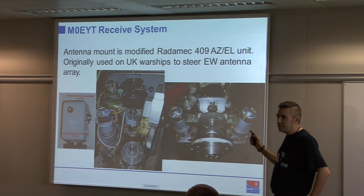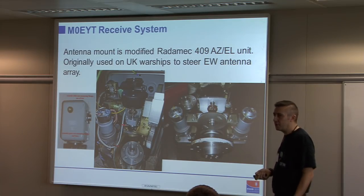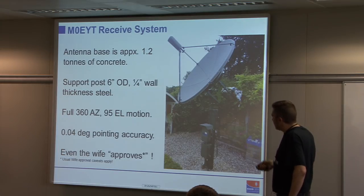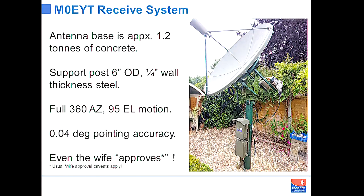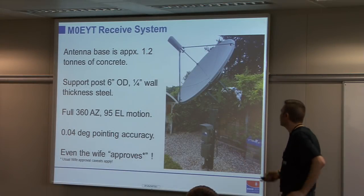Very nice hardware — you don't really see many of these on the surplus market. I saw some at the Newbury boot sale this year at £400 to £500 each, which is a bargain considering what you get, but still expensive. The kids dug the hole because they like digging in the garden. There's a steel pipe about six feet high, quarter-inch wall with caps welded on top and bottom. The antenna can do 360° azimuth by 95° elevation, has reasonable pointing accuracy, and even the wife approves of it — she said it looks much nicer than the old tripod. So that's a win.